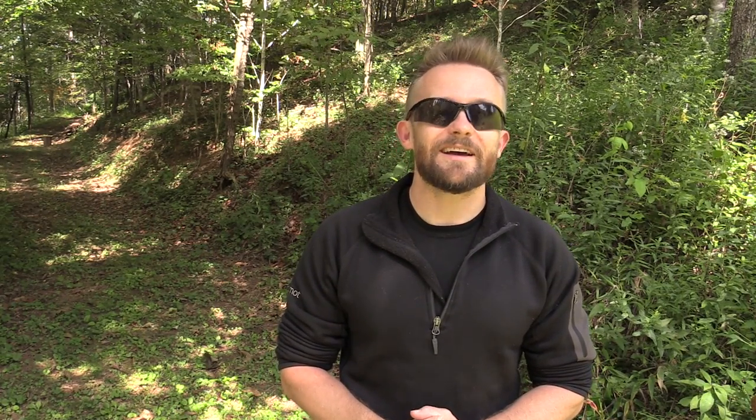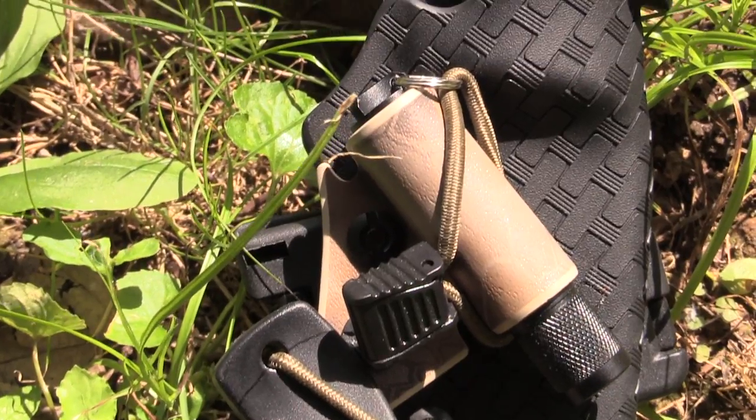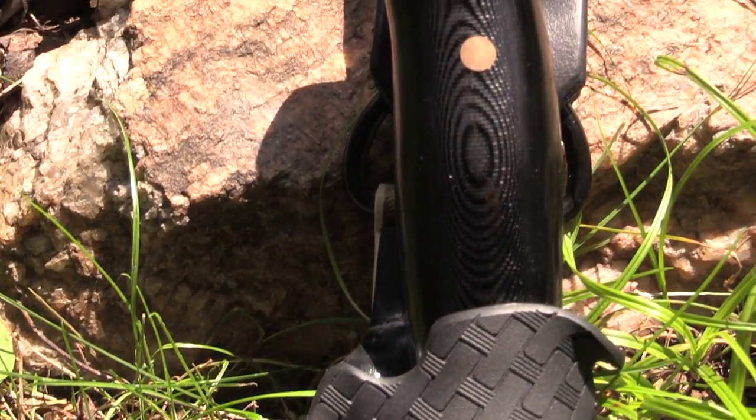Doug, I did a little bit of research on you, buddy, because I research every company that I'm working with, that I'm reviewing a product for, and I have to say that your feedback is truly excellent. On Facebook, he has a perfect five-star rating, which is the highest. Without a doubt, Doug knows what he is doing, and his craftsmanship shows.